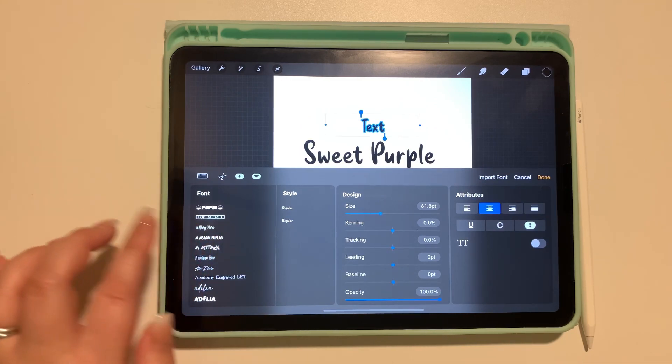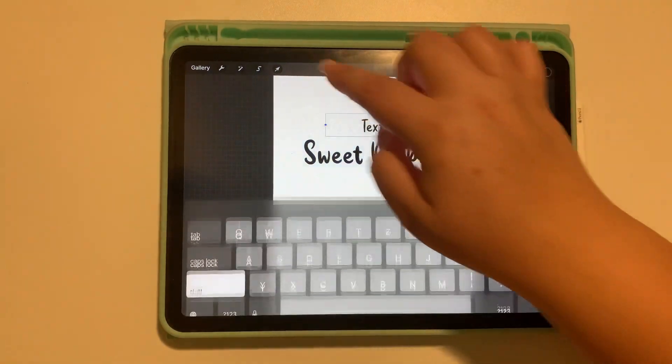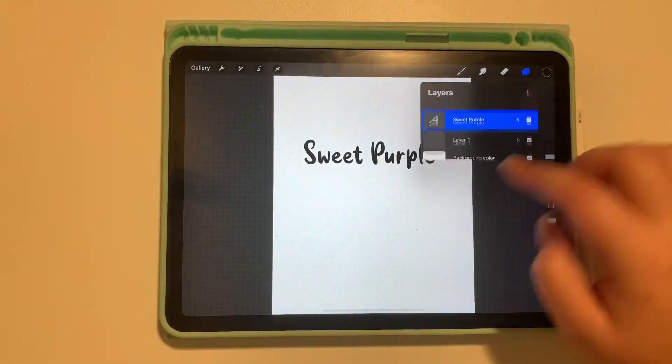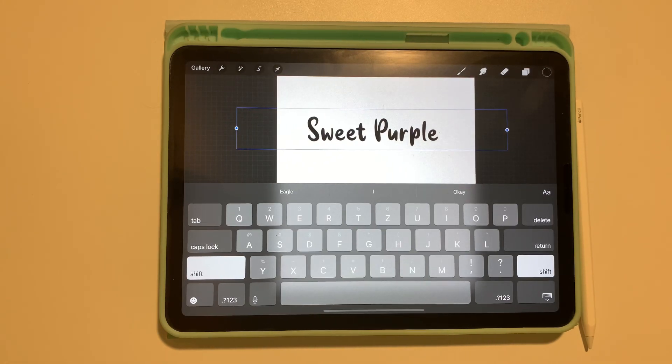I have a lot — I don't need all of them, like that Pepsi one. I haven't used that one yet, but I thought it would be useful. Anyway, that is how you get fonts into Procreate from dafont, and I hope you guys liked the video!